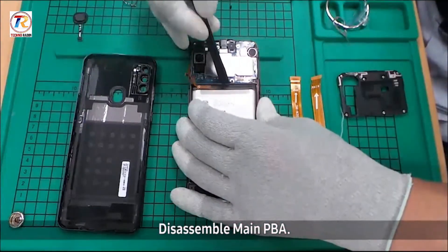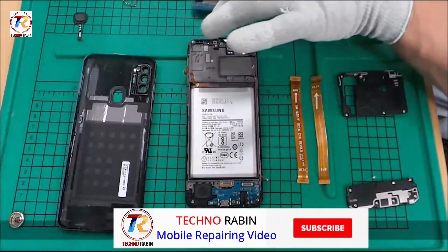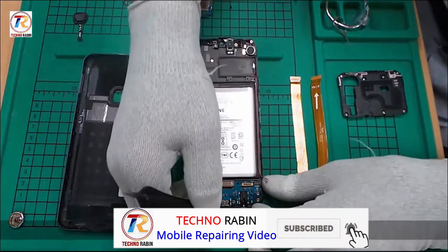Disassemble the main PBA. Disassemble the sub PBA.